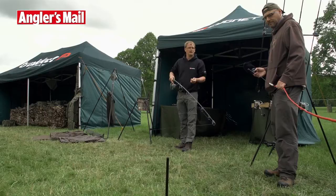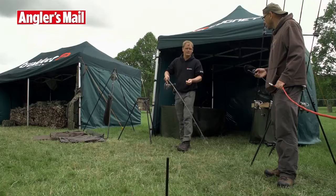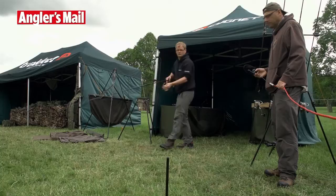What you'd normally have done at this point is you'd have cast out, found your spot, put your line in your clip, wound all your line back, obviously reeled your rig in, and then measure it out so you know what your spot is.